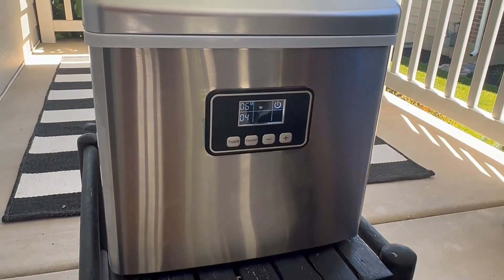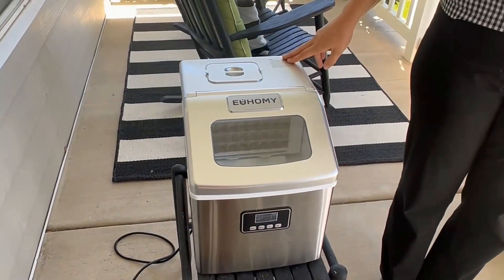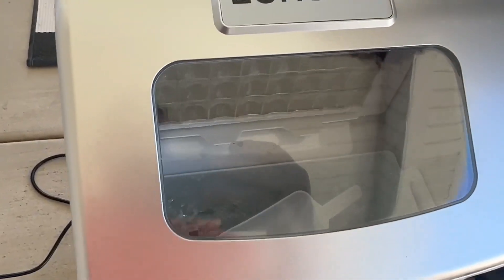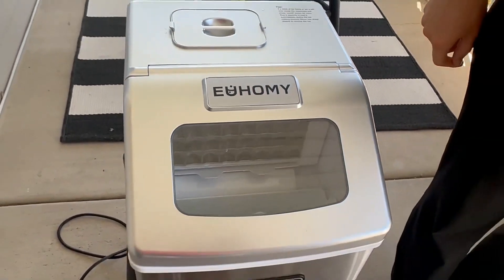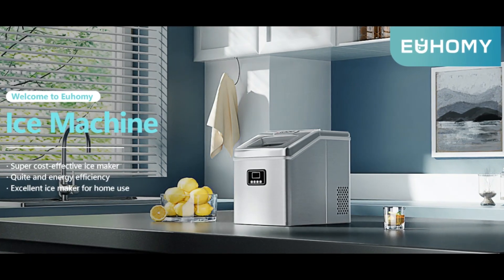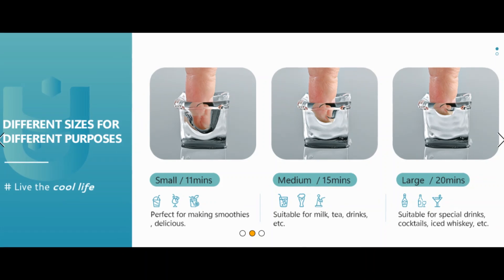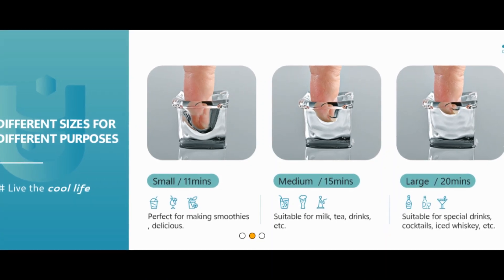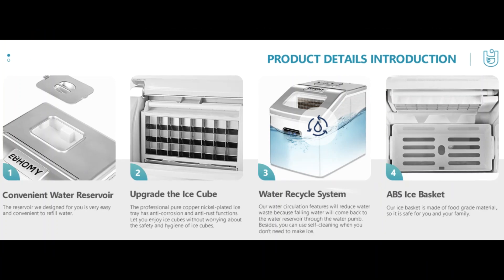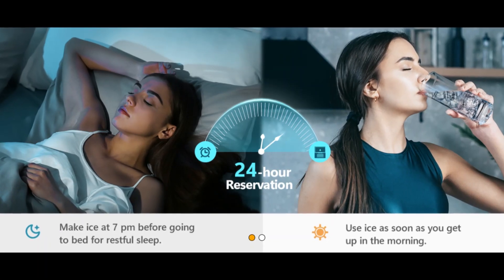Innovative water recycling system: the 2.2-liter portable ice maker produces 120 ice cubes in five cycles, minimizing refilling frequency. Its recycling system collects melted water and filters it for reuse, ensuring no water is wasted. Open the water reservoir cover, pour in water, and delight in an endless supply of delicious ice cubes.